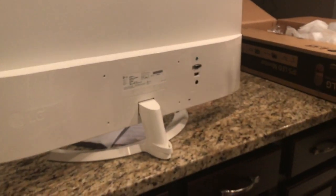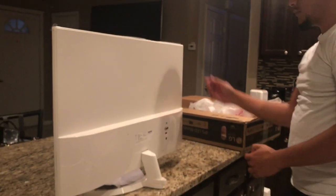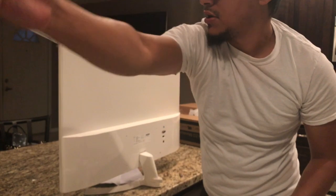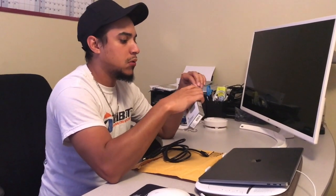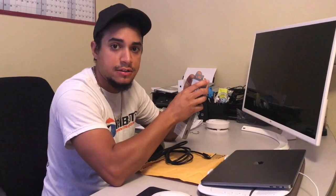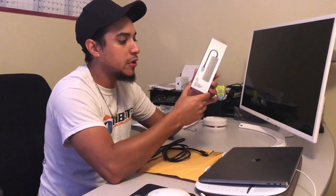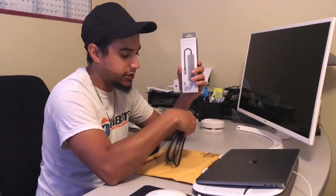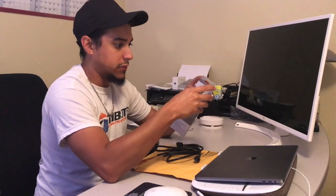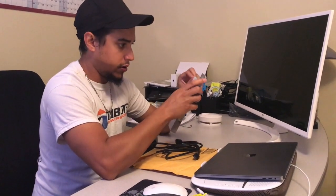I just got my Satechi Type-C multi-port adapter. I definitely didn't have an extra HDMI cable laying around, so I went to Best Buy and picked one up for like $15. I'll drop these products in the link below so if you guys want to do the same setup, you're more than welcome to.